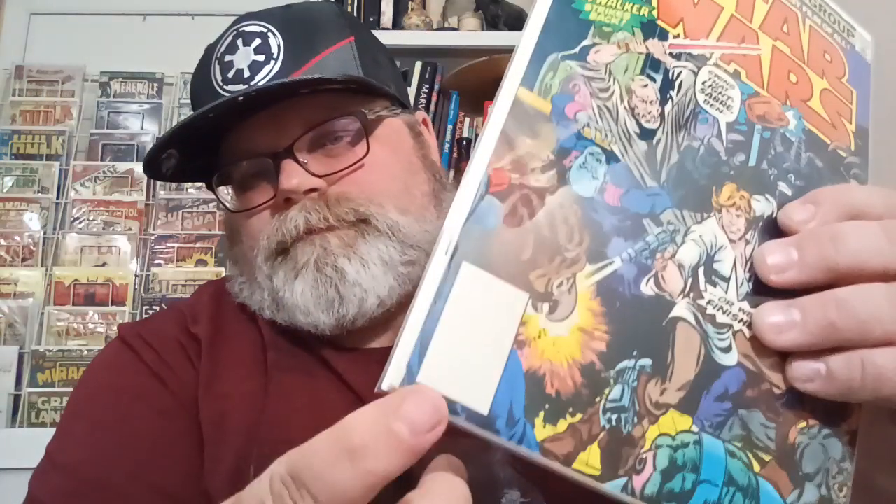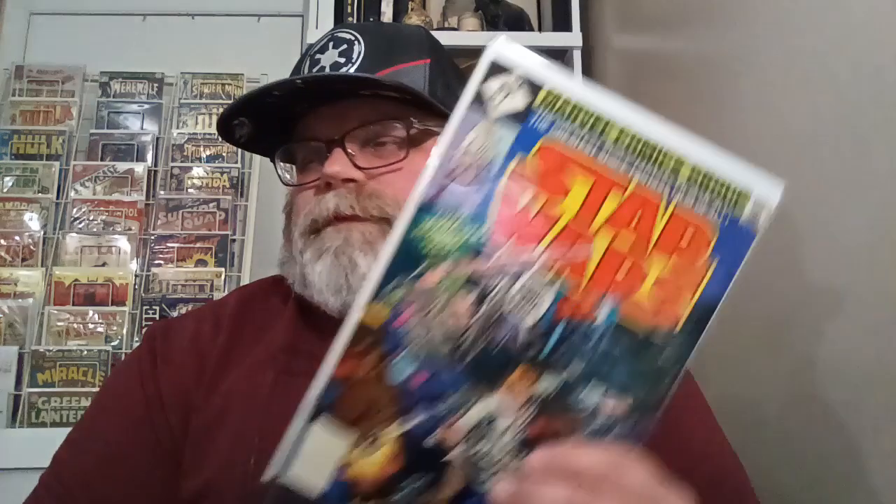This one — number two — I think would be like a seven and a half, eight. We'll just stick with seven and a half plus or minus on this, because it's got a good spine with a few spine ticks that can be pressed out. The worst thing is the corner right here — it's dinged up a little bit, but other than that the corners are pretty sharp and the back is immaculate. So I think you could get at least a seven, seven and a half — hoping for seven and a half.